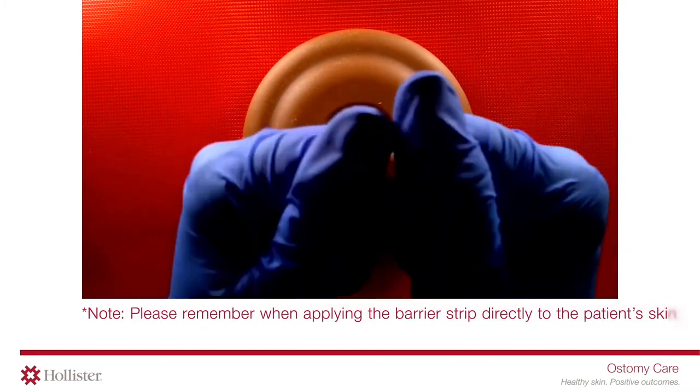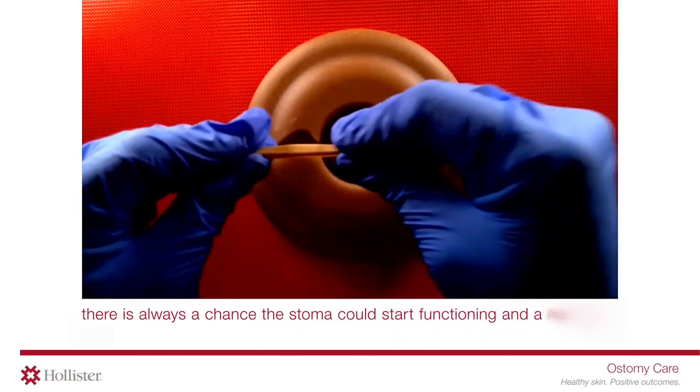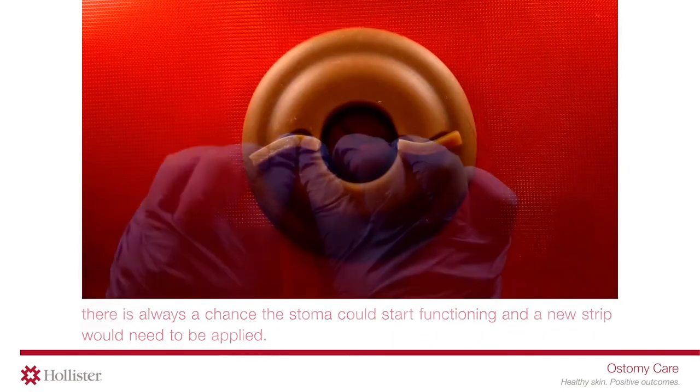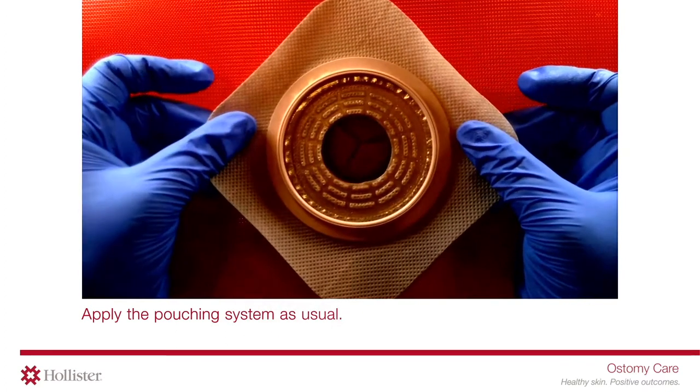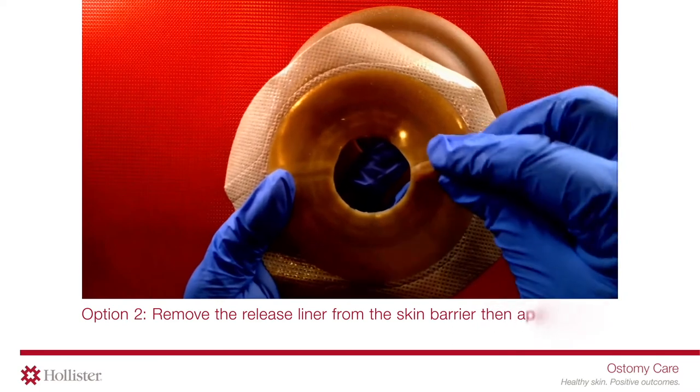Option one: apply the barrier strips directly to the patient's skin. Please remember, when applying the barrier strip directly to the patient's skin, there is always a chance the stoma could start functioning and a new strip would need to be applied. Apply the pouching system as usual.